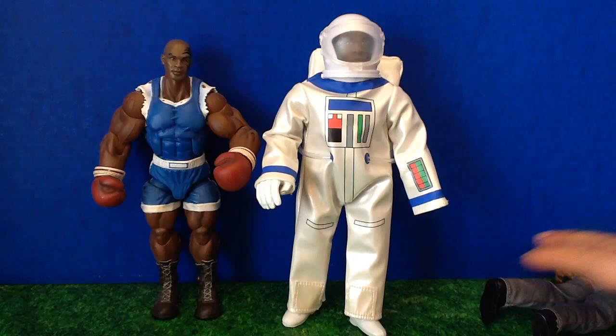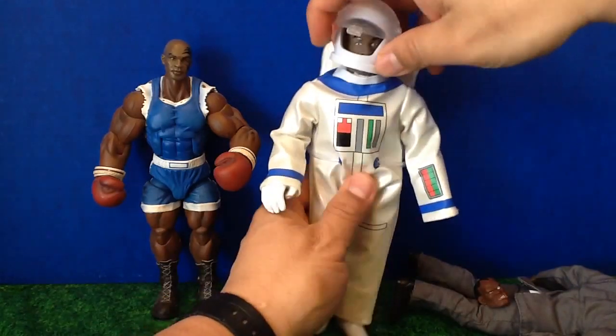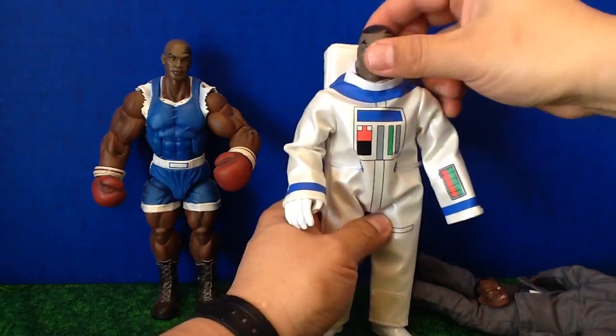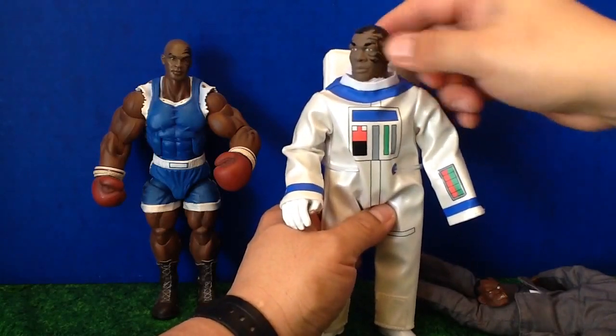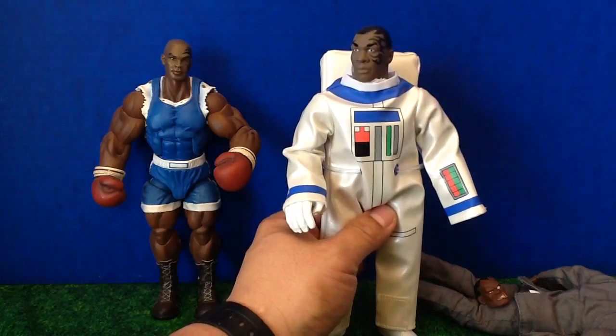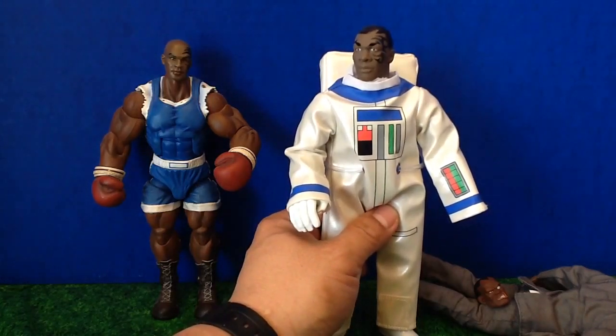I just threw that away. But he's really cool because you take off the astronaut helmet, and as you can see, Mike's head is very well sculpted and he's got that tattoo on the side of his face — the one that the tattoo artist actually owns the copyright for. So he doesn't own his own facial tattoo.